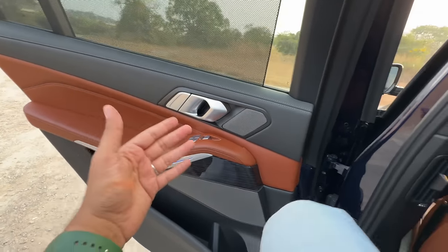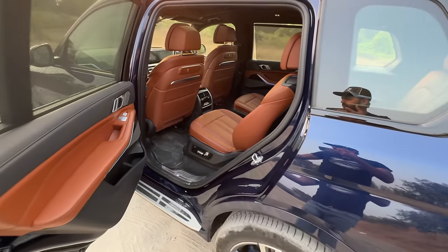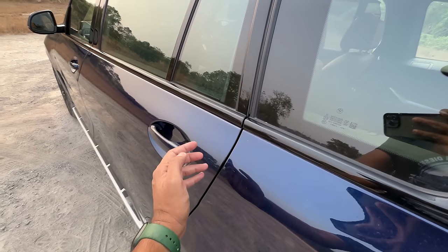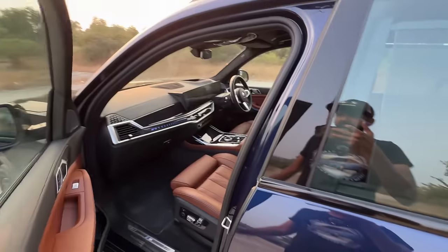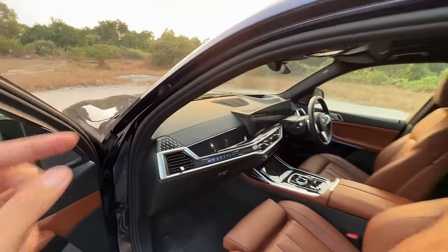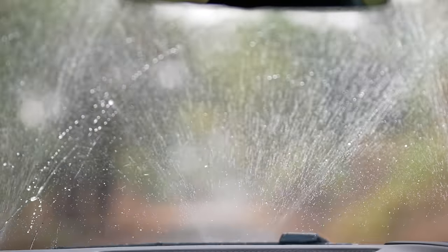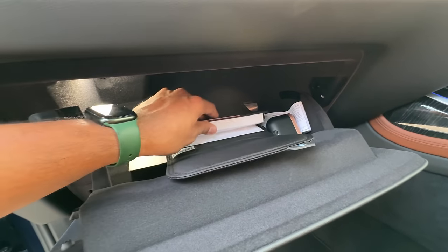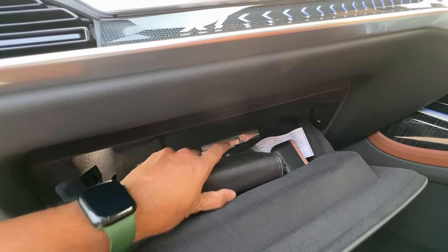Getting in and out can be a bit of an issue when the ride height has been raised to the maximum. The soft-close door function is there obviously — it pulls it inside to shut it. This is a car which has a crazy amount of stuff. Firstly the windscreen is so wide — it has three nozzles, not two, for the windshield wipers. The glove box is lockable and decent-sized, with the BMW manual being around 463 pages.